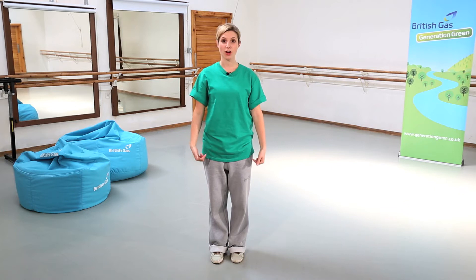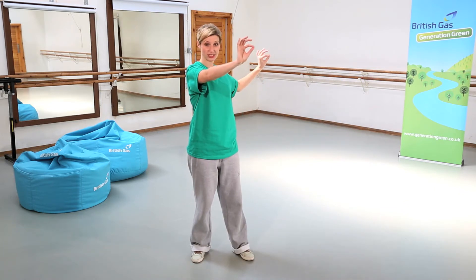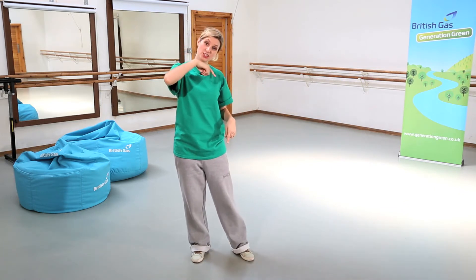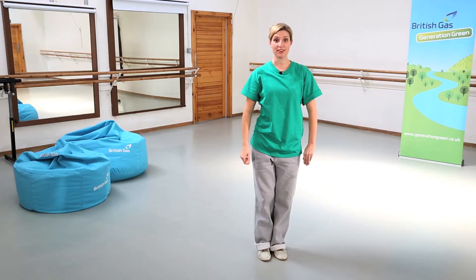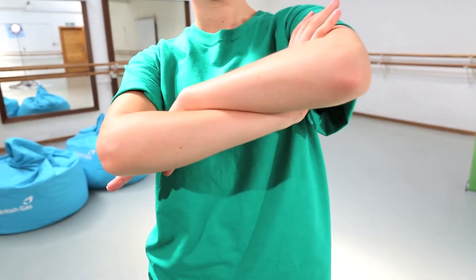I'm going to show you the top half first. So if you imagine there's a washing line next to you and you need to go under it head first. So you take your head under, shoulders, body together and then we end with a nice fold of the arms.